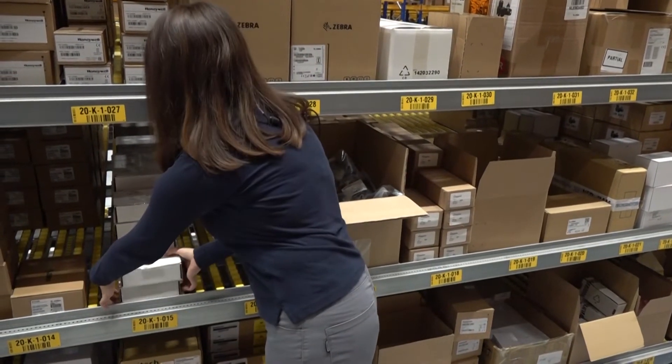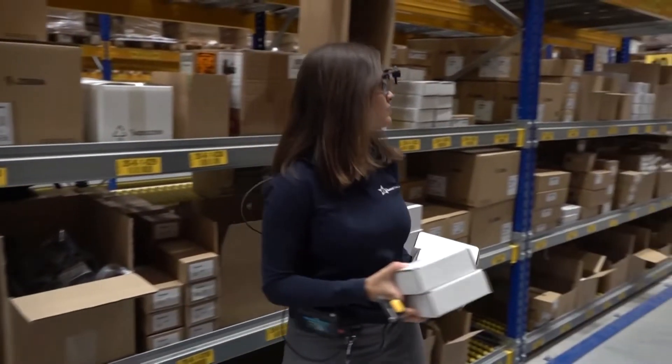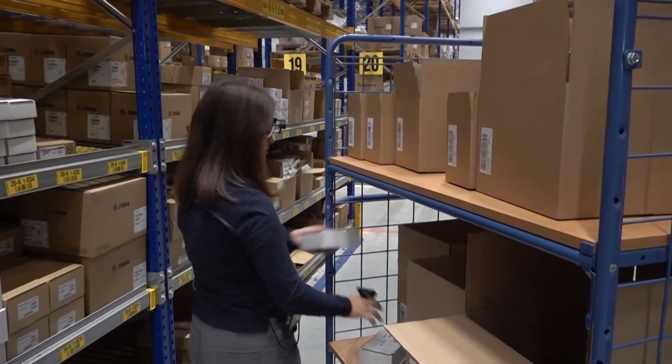What I see in the glasses is this small screen and it shows me exactly in which container I need to put the item. I just go to the location, I scan the location, I scan the item, and I just place it in the right container.